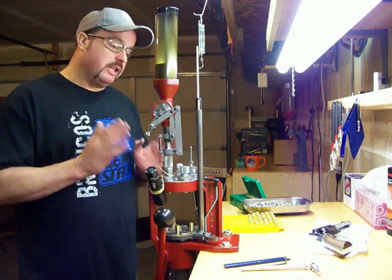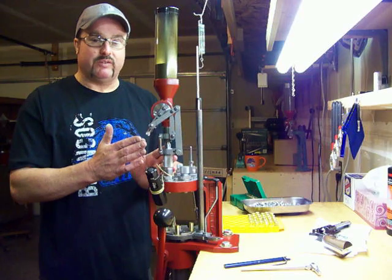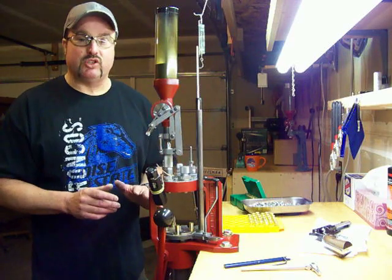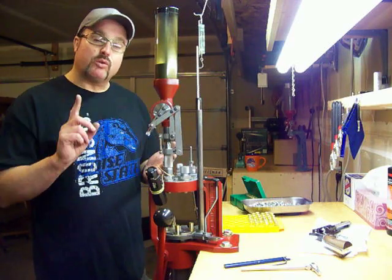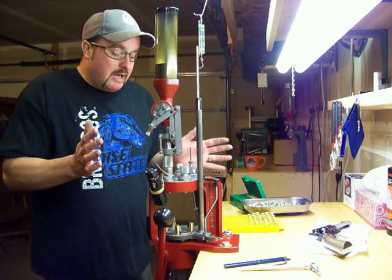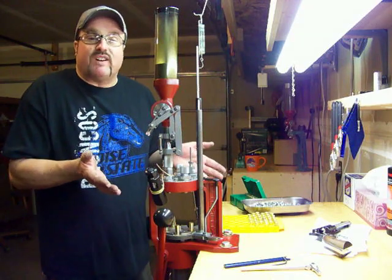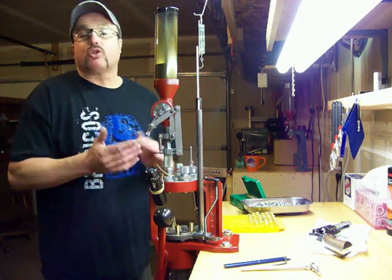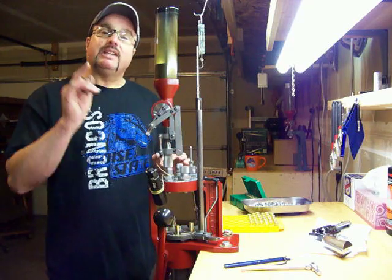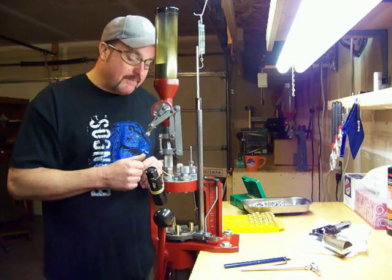I don't run the automatic brass feeder or the automatic bullet feeder because this is therapy for me — I enjoy putting my brass on and my bullets in. But if you already run those automatic feeders, that's awesome. If you set your press up the way I'm going to show you, you can run those. My press runs absolutely perfect. When you watch my videos you'll know how to get your press dialed in.